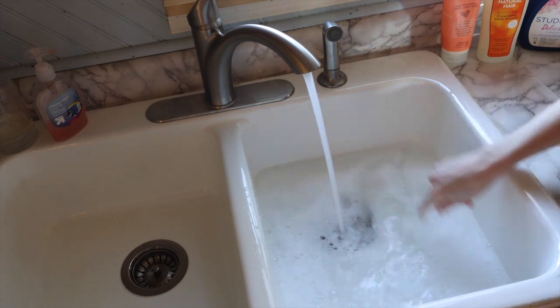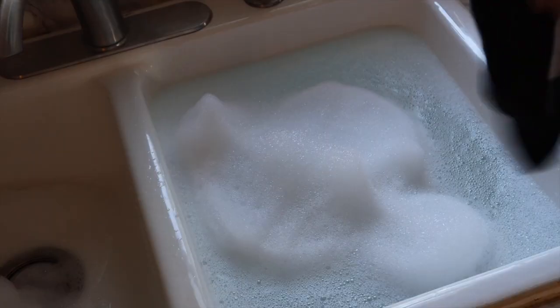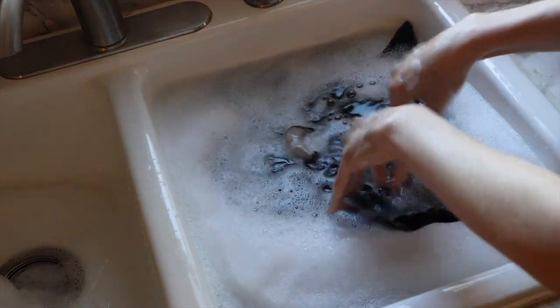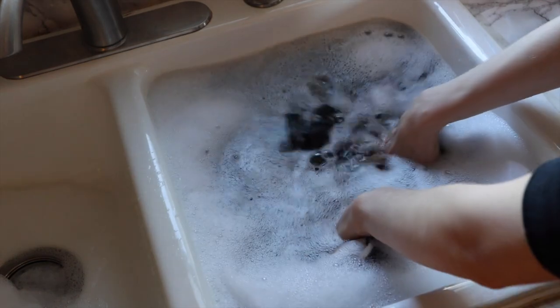Once you've added your shampoo or detergent to the running water, you're going to submerge your garments — light colors together, of course. If you're washing something with a print, make sure that is the only item in the wash tub. Also, if you are washing like colors, make sure they are only silk — do not mix silk with other materials.